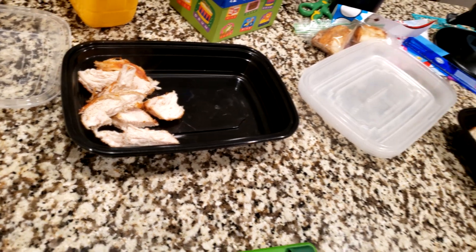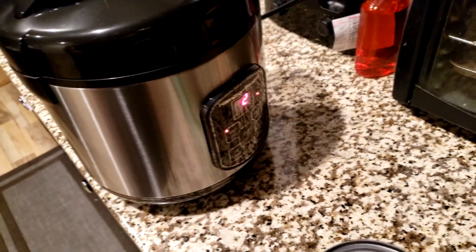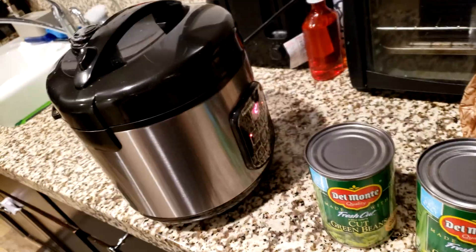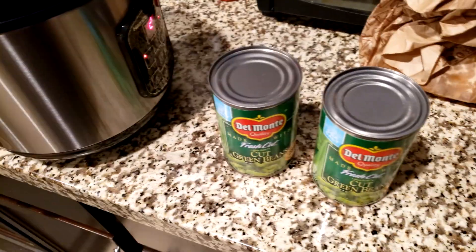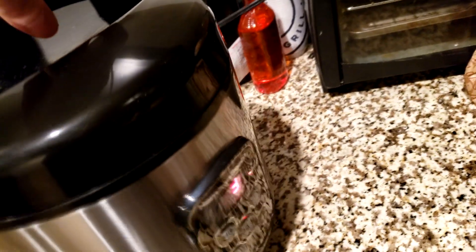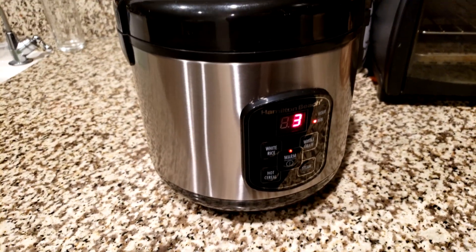I probably didn't rinse out enough starch. I have two minutes left on the rice cooker. I got my green beans — I was told not to get canned vegetables because they don't taste as good, but when you're buying bulk from Costco and it could be a week until you make these again, fresh vegetables would go bad. For now we'll deal with canned. I'll open them up and add them to the meal preps while the rice finishes.